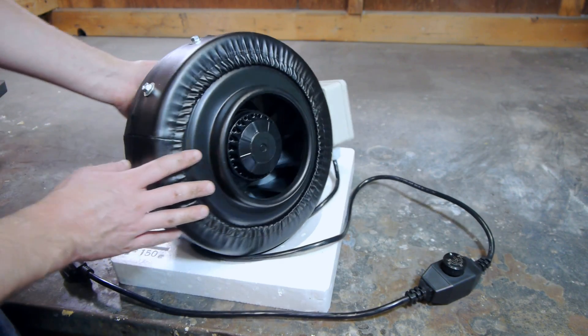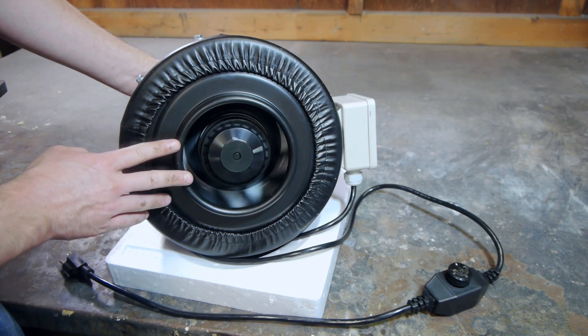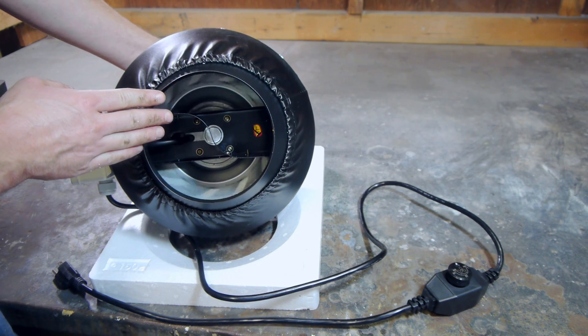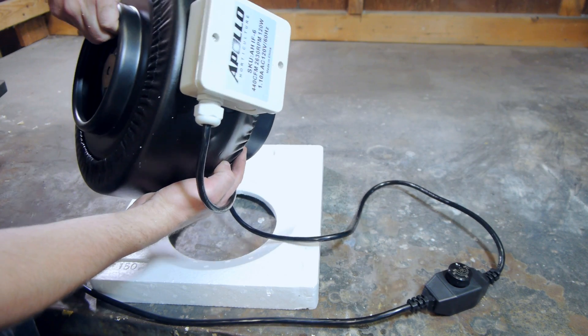This is a 6 inch inline ventilation fan with a variable speed control. For its size, this sort of fan moves a lot more air than most, and at its lower settings it should be very quiet. This is important since I want to run this machine in my house.